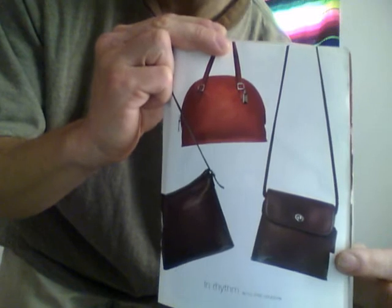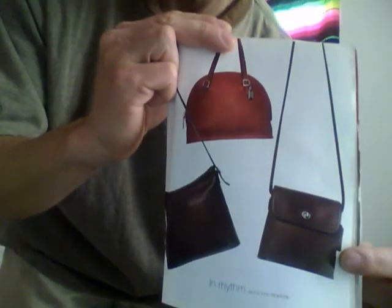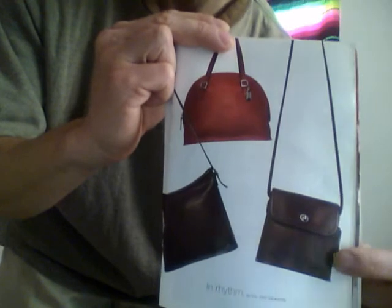Hi, this is Classic Mike. Today I will be talking about a Coach Classic bag featured in the 1998 preview catalog, and it is called the Tango Flap, style number 9049.